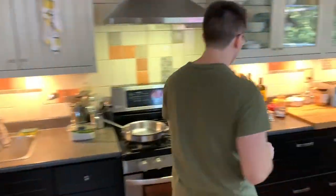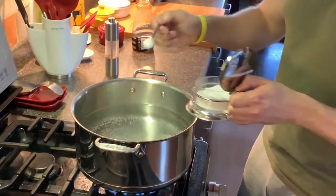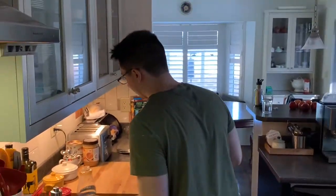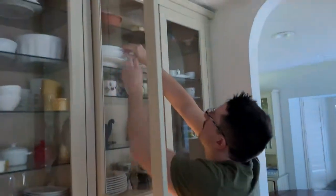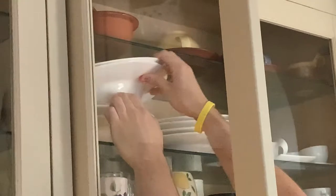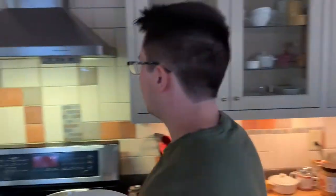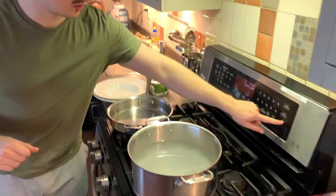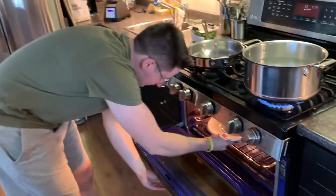What we're going to start with is salting the water. We want to salt the water quite a good amount — I'm going to do four. The amount of salt you add does depend on a couple of things. There's another extremely important thing when making carbonara: you must heat the plates. So I'm just going to set my oven on warm and put my plates in. You'll see why at the end.